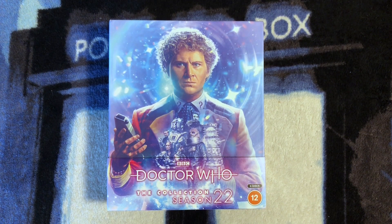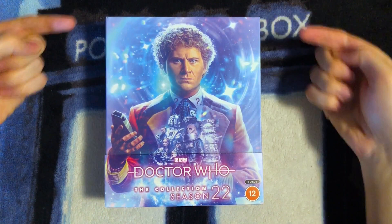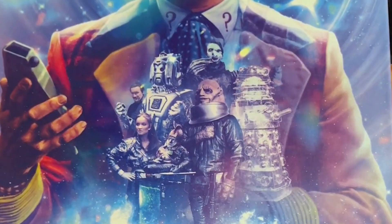This is what the box set looks like with the J-card on. We've got this incredible artwork by Lee Binding, who continues to put out amazing artwork for each season. It's absolutely stunning on this one. I love the colorful blue background. Lee has really gone for showing us this incredible galaxy background, with lovely 80s stars and flares coming out at you, even a bit of a round vortex in the background. And of course there is the Sixth Doctor in the middle, looking absolutely incredible, along with the Rani, the Master, the Cyber Leader, the Borad from Timelash, a Dalek from Revelation of the Daleks, the Sontaran, and Syl from Vengeance on Varos.